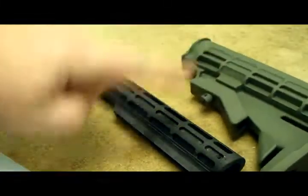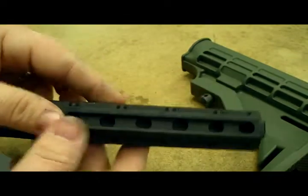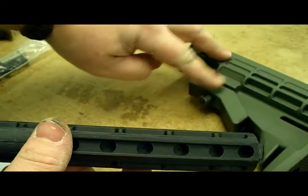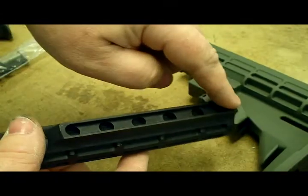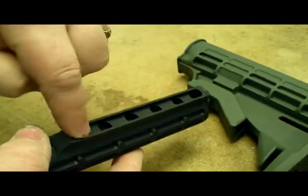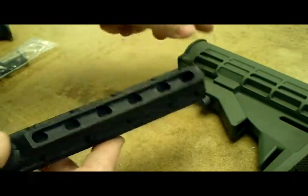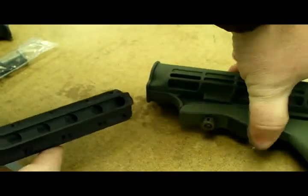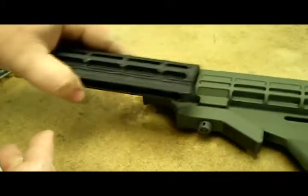I told you I would show you how to get this out. There's a plunger in here that sits inside these recesses at the different positions, but at the back it slides inside this slot. At the back it clicks against the back when you have it pulled up like this, and you can't pull the tube out.